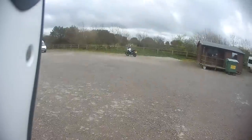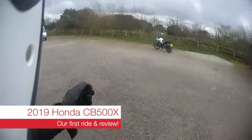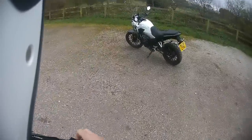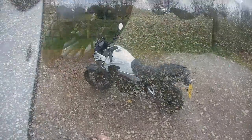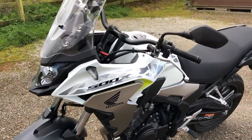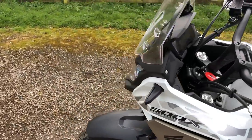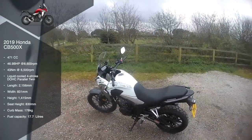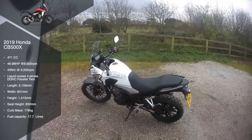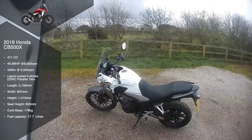Hi, welcome to another RiderCan TV video. Today we have the CB500X from Honda. As I walk up to it, I'm filled with trepidation about what it's going to be like. This bike has got about 46 brake horsepower, about 43 Newton metres of torque, it's about 178 kilos, so it's really light and flickable. It can also be restricted — it's restricted at the moment — so if you're riding on an A2 licence in the UK, this is restricted to about 35 kilowatts as part of that legislation.